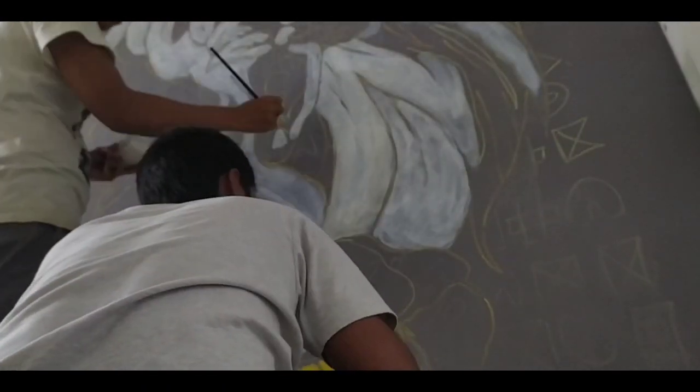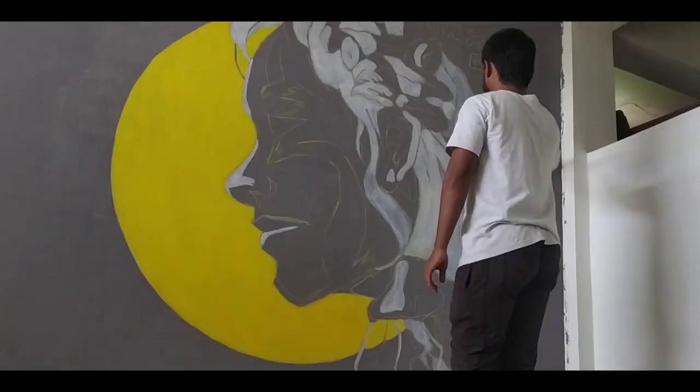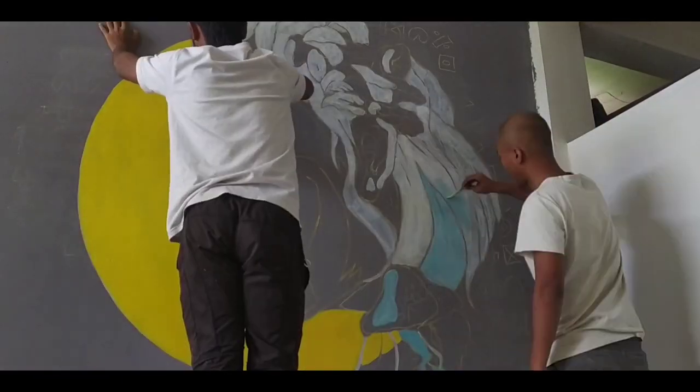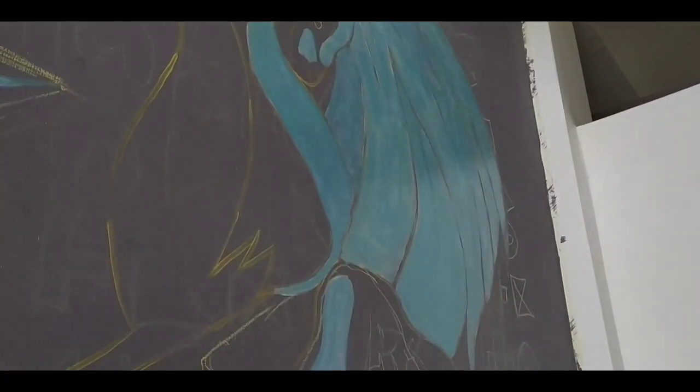While starting a mural, I always use a doodle grid to place my concept on the wall, because I think it gives a bit more perfection than just free-handing it out. If you want a proper explanation on the doodle grid, comment down below and I will make a dedicated tutorial.